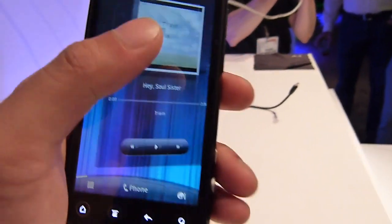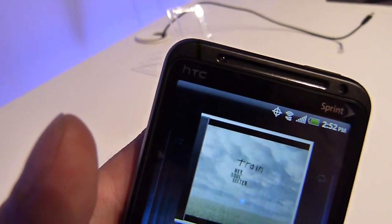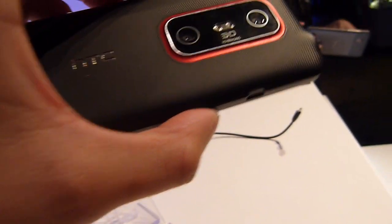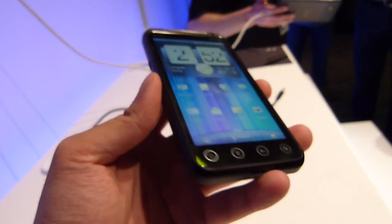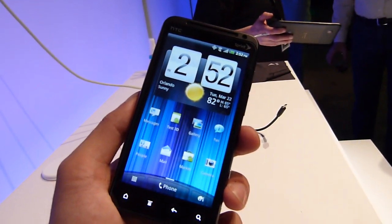It's blazingly fast — it has a dual-core processor, 1 gigahertz, and I believe it's the latest Qualcomm chip, which should be great for the device. It looks to be a solid handset overall. There's no announcement yet as far as pricing or a definitive release date, but we'll keep a lookout on that. It looks like a great evolutionary step for the EVO line. For more, check out our website at phonearena.com.